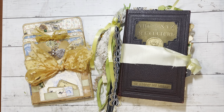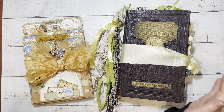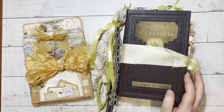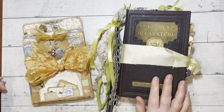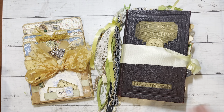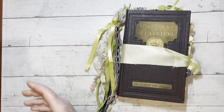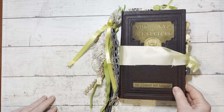Hi everybody. I want to do a flip through of a bee journal I had done before COVID, so we're talking a few years ago. I used a book that was given to me by my brother-in-law — it's a beautiful book. I took out the book block and made it into a journal. I had some people ask me if I could share this as well because I had mentioned I had done a bee journal. So let's go through it.